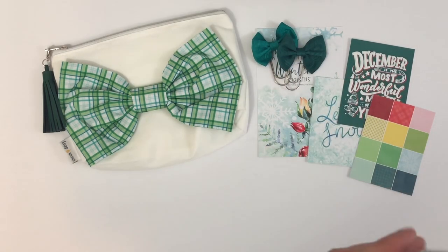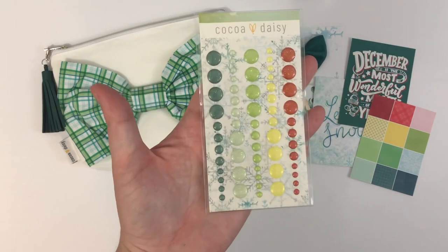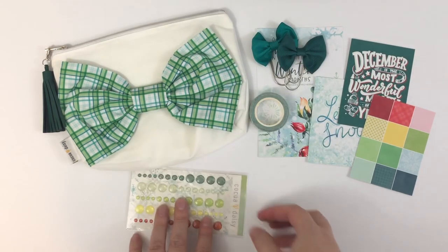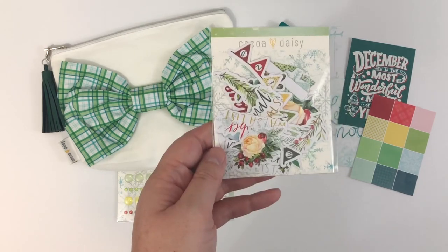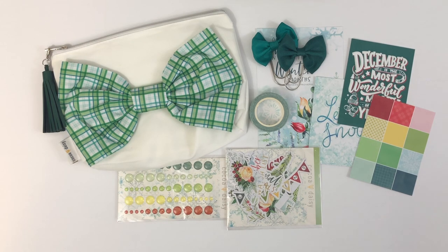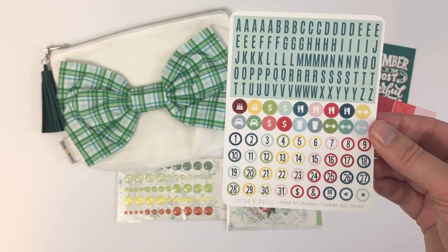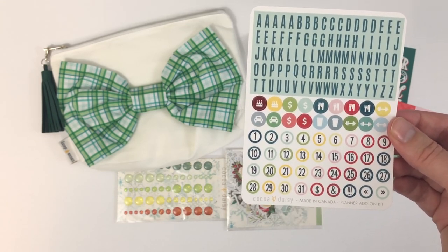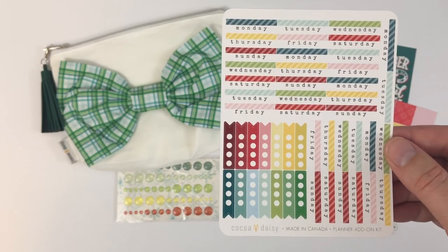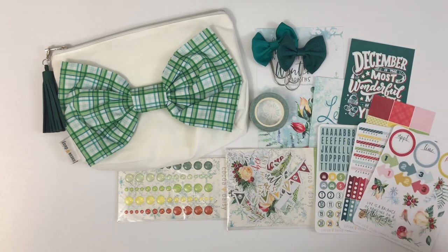This month we got two different green ribbon paperclips, and I like that they are the fatter paperclips — that's my preference. And then the washi tape this month is this beautiful plaid. Lately we've been getting these enamel glitter dots, which I love adding as embellishment on my planning pages, dividers, or anything else. And then you get another package of die cuts. You usually get three sheets of stickers: one with alpha and date circle stickers, which I always use to date my inserts since they're undated, then days of the week and flags, and then this month an extra sheet. That is the planner add-on kit.